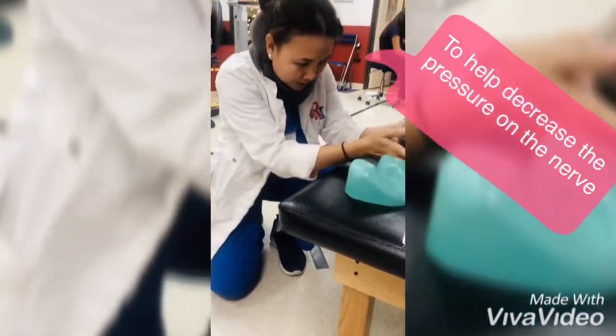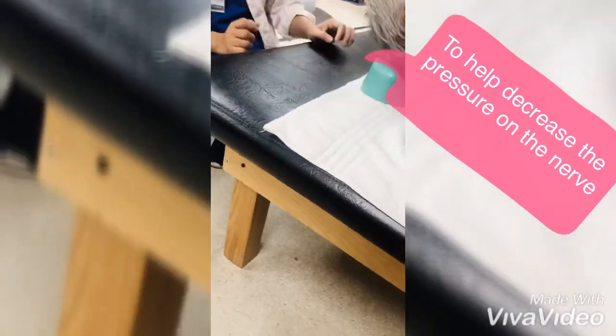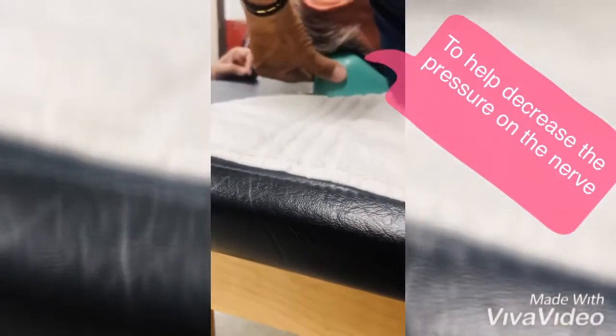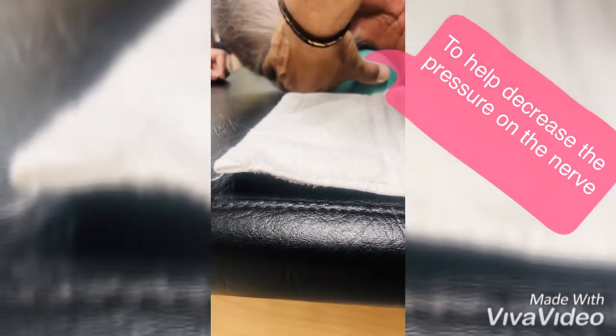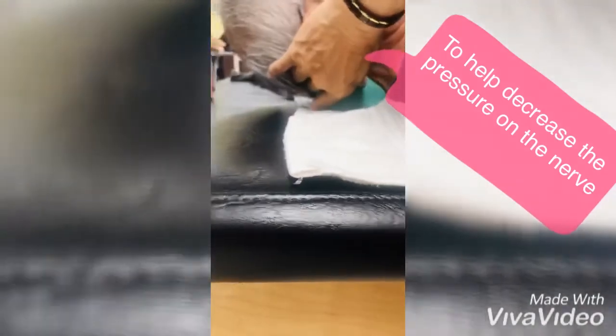I'm going to have our patient move his head up and find his spot — find your trigger spot. He's going to adjust, and once he finds his spot, he's going to try to relax his neck muscles. We're going to make sure that his shoulders and neck muscles are relaxed.